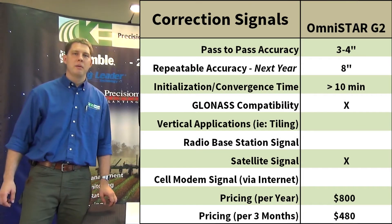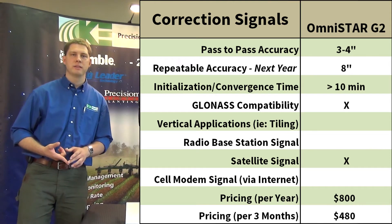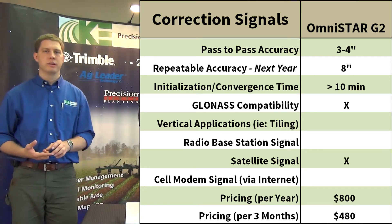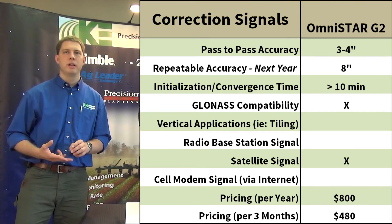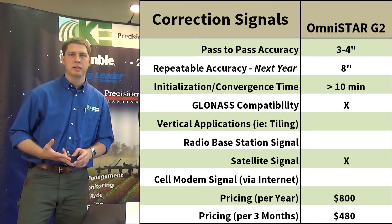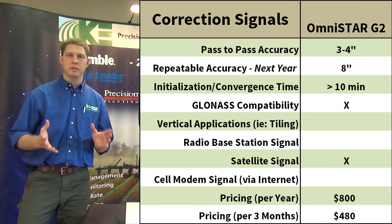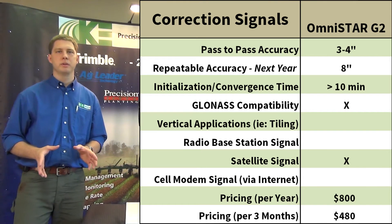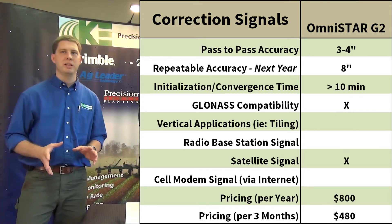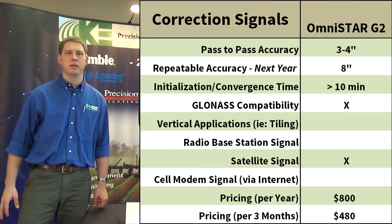The next step is the OmniSTAR G2 signal, which has very similar accuracy to the XP but includes GLONASS satellites. It's the same $800 subscription per year, but you also have to unlock the display for another $2,000 to receive the G2 signal. The big advantage with GLONASS is much faster convergence — about 10 minutes in general.